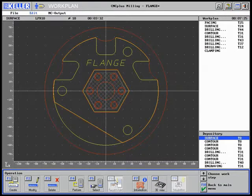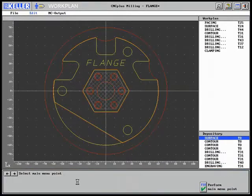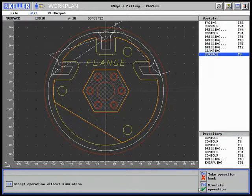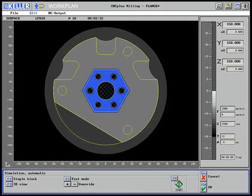The display of the toolpaths with the size 10 milling cutter, in conjunction with the production time of approximately 3.5 minutes, shows that a significant advantage of the software — the automatic residual quantity detection — was not made use of.